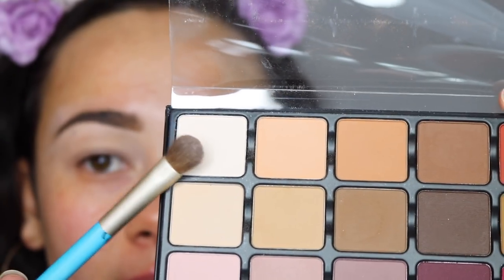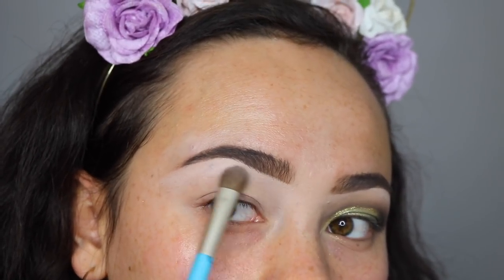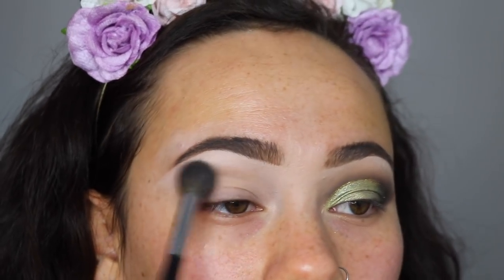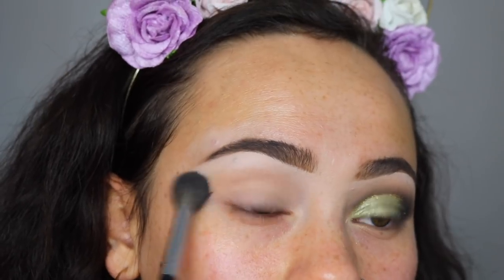I'm going to take this cream color and set my under-brows with that. I always like to highlight underneath my eyebrows for a highlighted effect — I like to use a matte for that. The shimmer will go just right here, and then I'm just going to lightly use a very light transition color to create a slight shadow in the crease, just to create some natural depth to the eye.